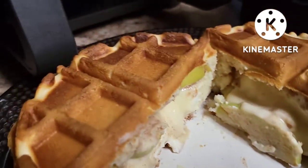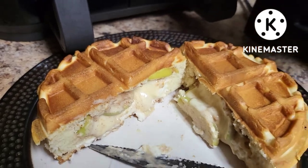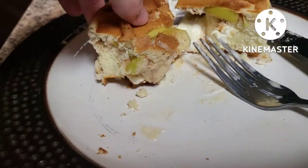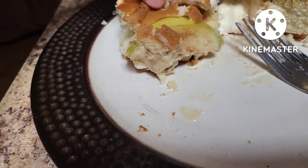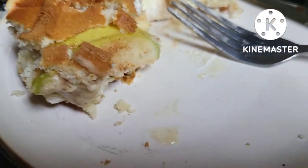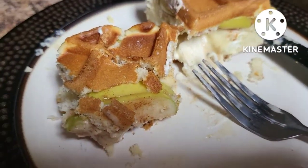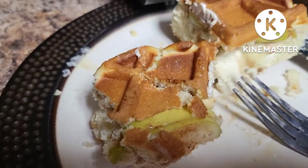I sliced the apples pretty thin hoping they would cook through. I'm going to give this a little taste test after it cools down. I split this with my daughter — she tried it too — and the apples do kind of taste like apple pie because I put some cinnamon and sugar on them. I think I put a little too much cream cheese in there, but overall it tastes pretty good.